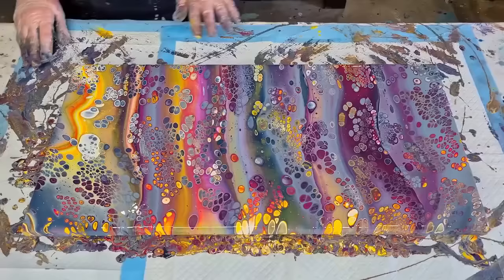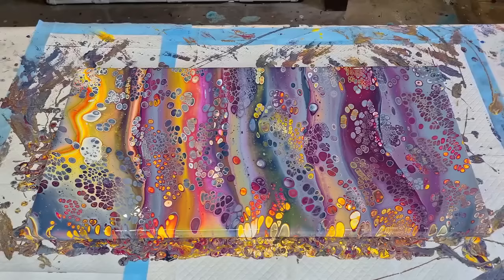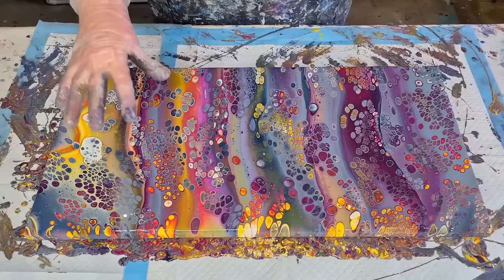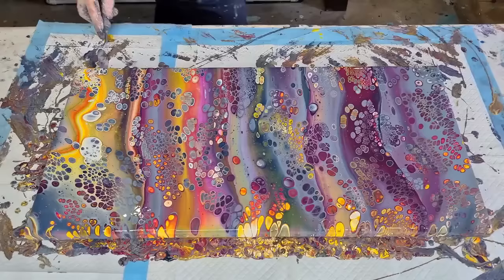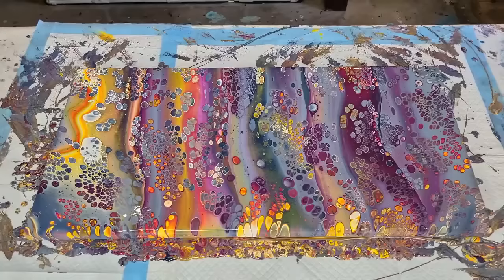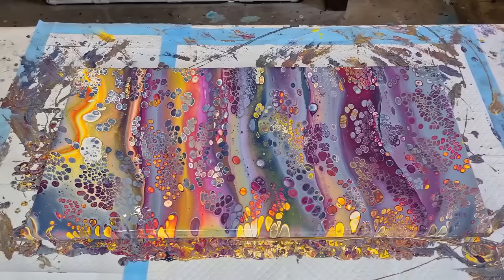I have to leave this for a while — it's 1:30 in the afternoon. I'll come back after dinner tonight and balloon dip, because if I do it now there's too much paint. When I balloon dip too early, it makes a big point in the paint and it just goes sloshing back down. I'll clean up these edges and take you down for a close-up, then put it somewhere safe. I'll give it about six hours and check then — may have to wait even longer.